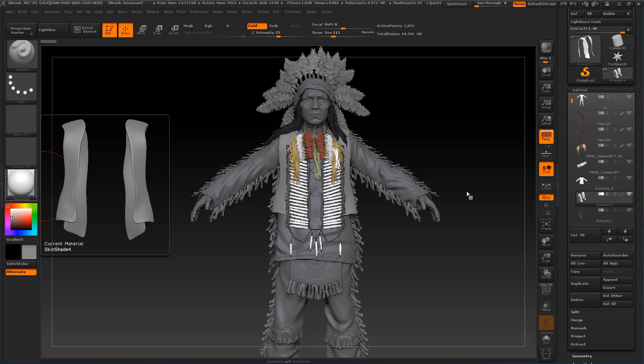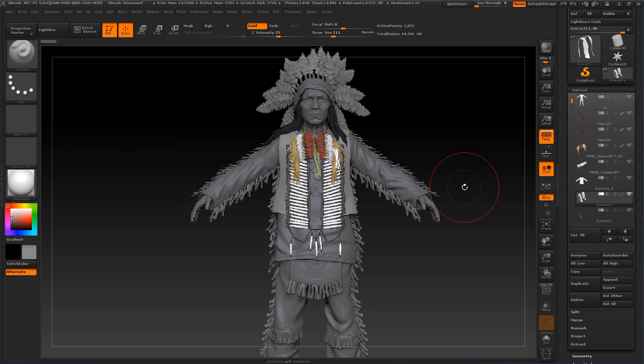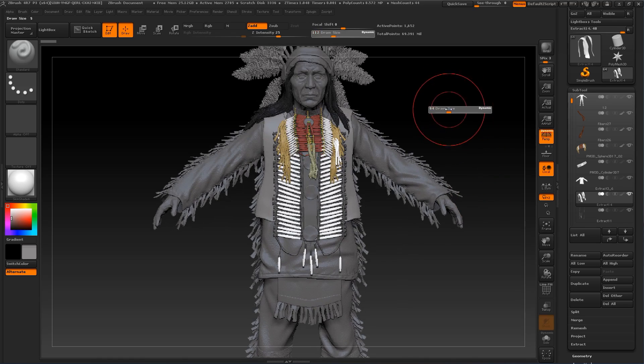Hey guys, welcome back to my YouTube channel. I'm going to add a new video for my Easy ZBrush playlist and I was thinking to make a video on how I'm making a very fast UV unwrap for this head character.